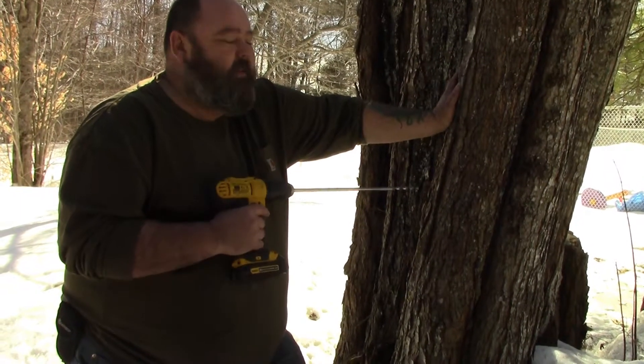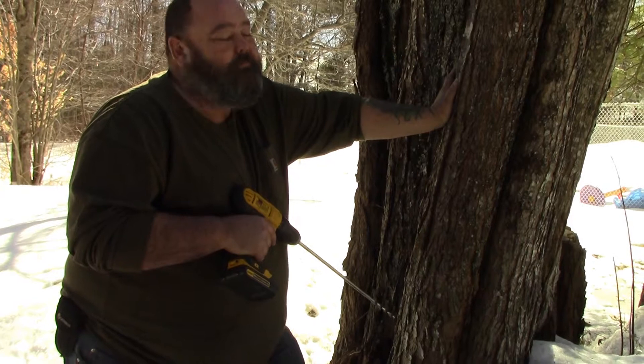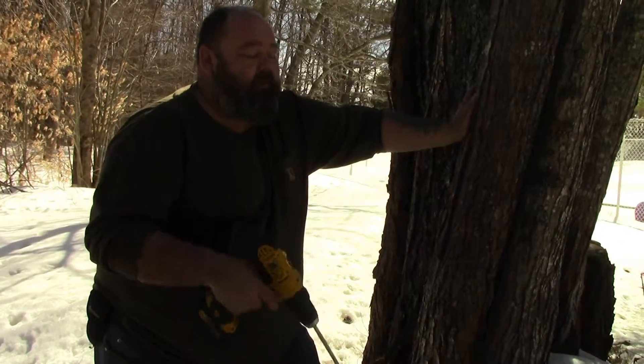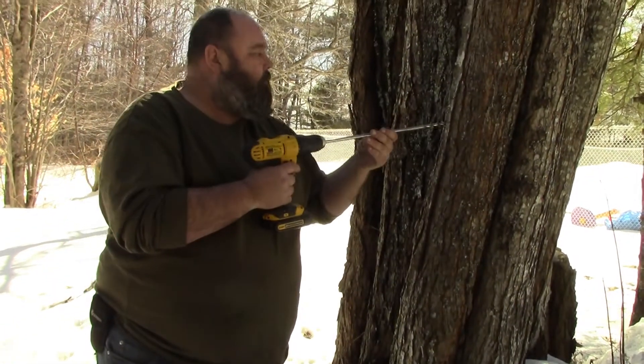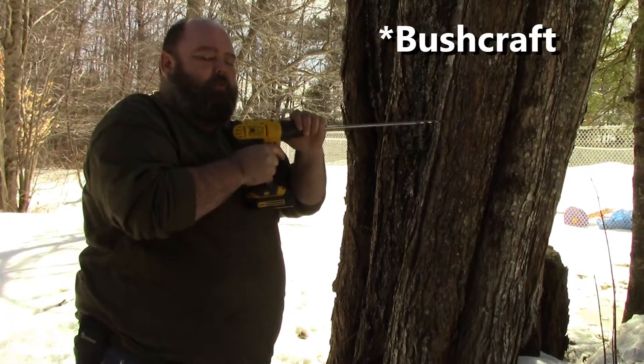Hi gang, just out doing — I'm going to tap a tree here for some maple sap. It's nice because I got these sugar maples right in my backyard. I'm doing a VR for Maple House Knives and Outdoors.